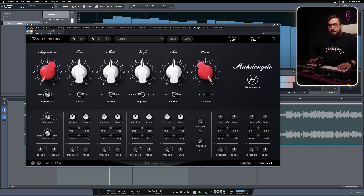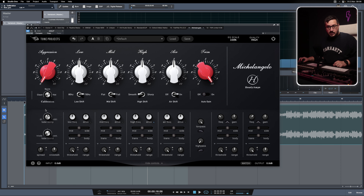We have four EQ bands: low, mid, high, and air. Aggression, where you can push more saturation. Trim, auto gain — and this works beautifully. Then we have the calibration, you can keep it from clean to hot. It's really important in how the plugin will react to the material you are pushing through it. The beautiful thing is happening at the bottom of the plugin — you can hide this section if you want. But here for each band, we have a frequency shift, a drive so you can drive individual bands, mid-side, and with this slider we can select what we are processing: the transients or the body. At the bottom we have a dynamic EQ. It's crazy how much stuff we have in this EQ plugin. Let's start moving the bands.